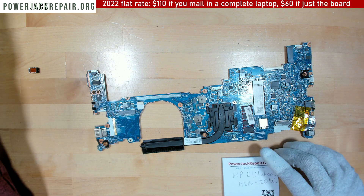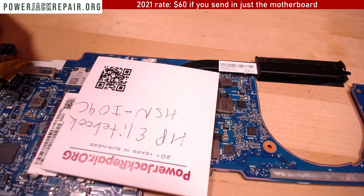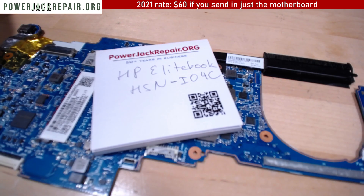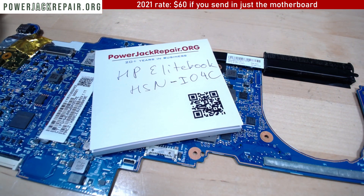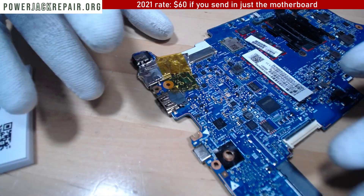Hello YouTube, today at powerjackrepair.org we got an HP EliteBook — it's an HSN-I04C. I'm not sure if that tells anybody anything, but the interesting part about this particular motherboard is that the board itself is cracked.